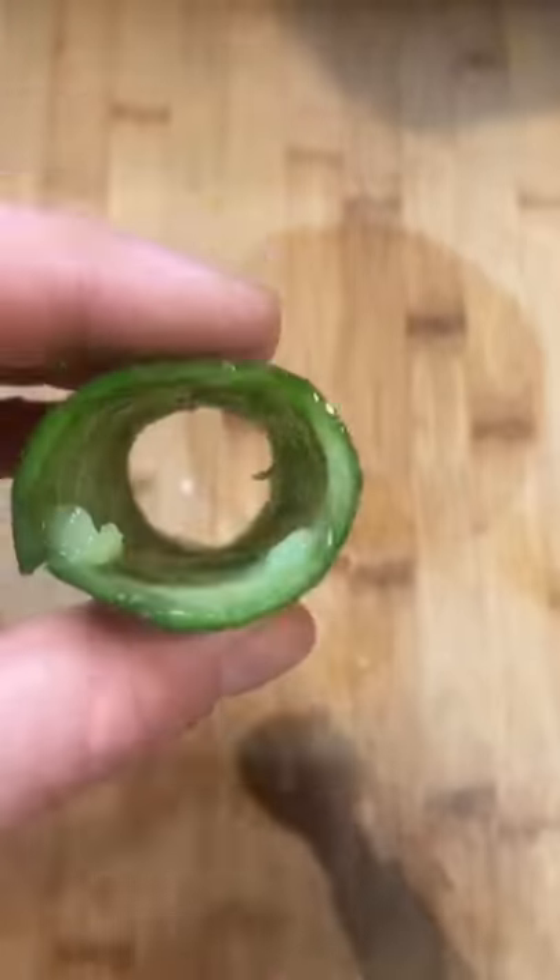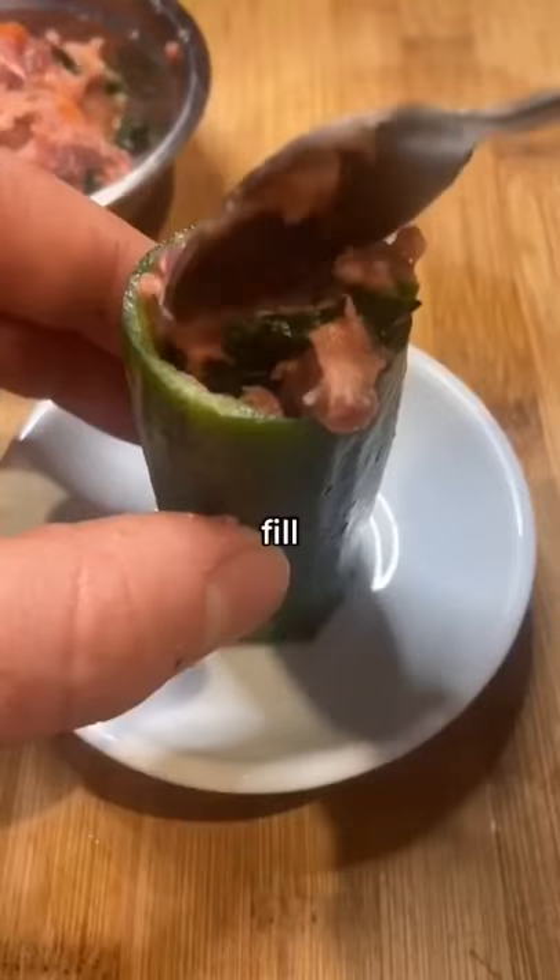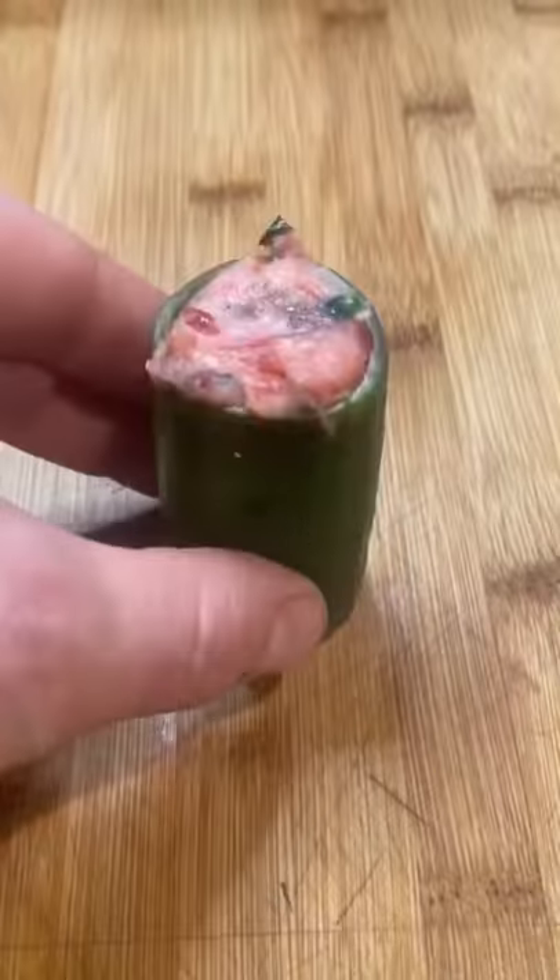We're making dog-friendly sushi. Clean the inside of one cucumber and fill with your dog's favorite ingredients. Let that set and then it was ready to chop.